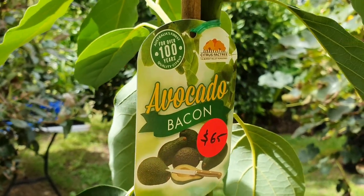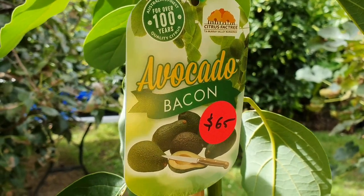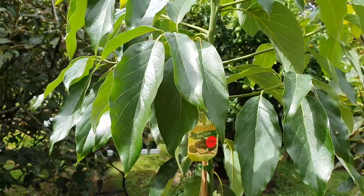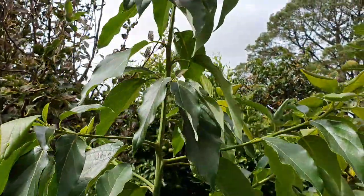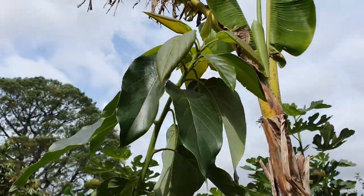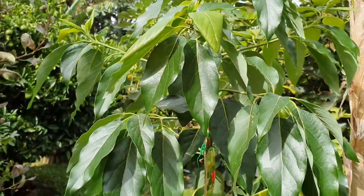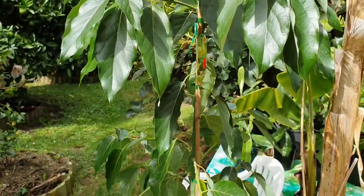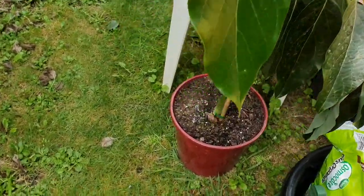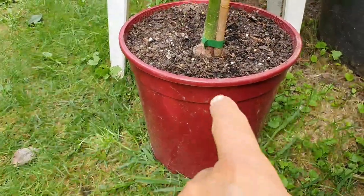Hi guys, back with another video. Look what I just picked up — a beautiful new avocado tree that is over two meters tall, around seven feet! Here at our local market. Can you believe it — in such a tiny little pot?